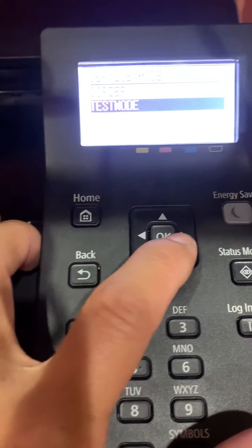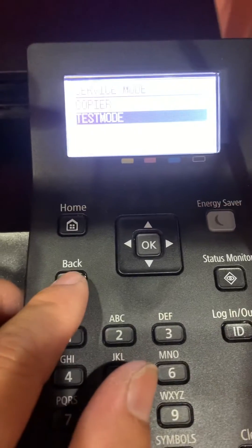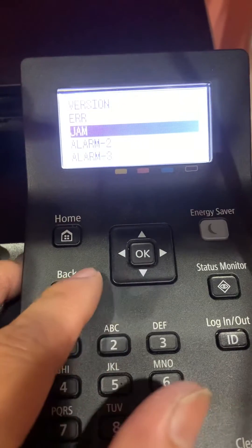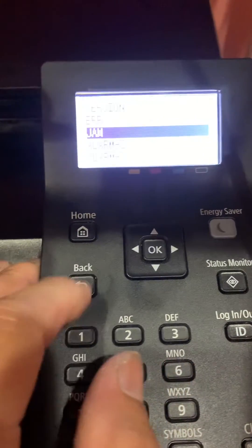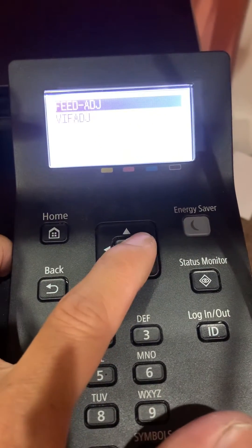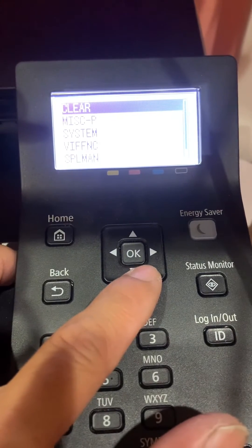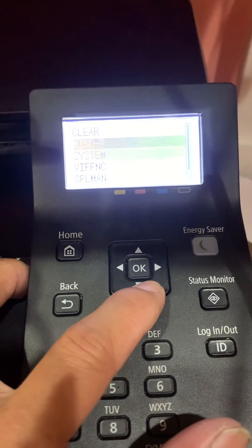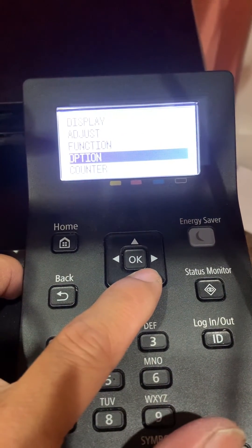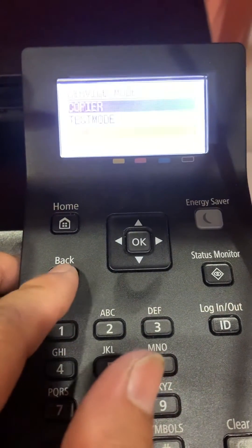And then test mode, so you want to test something. Copier, version one — adjustment one. This is clear and you can clear all the settings. This will clear all the management ID and PIN, and you can use it normally again.